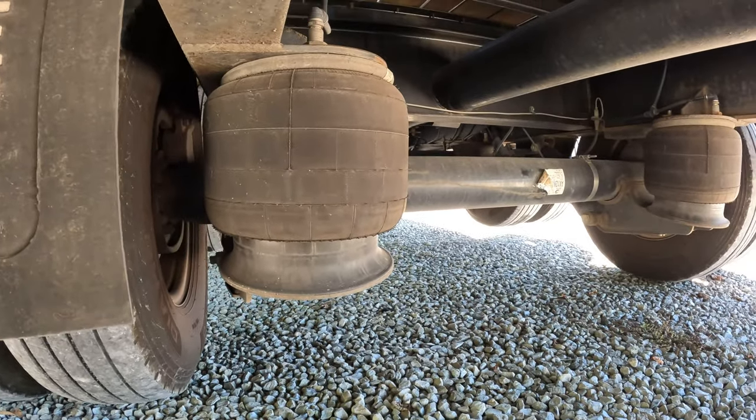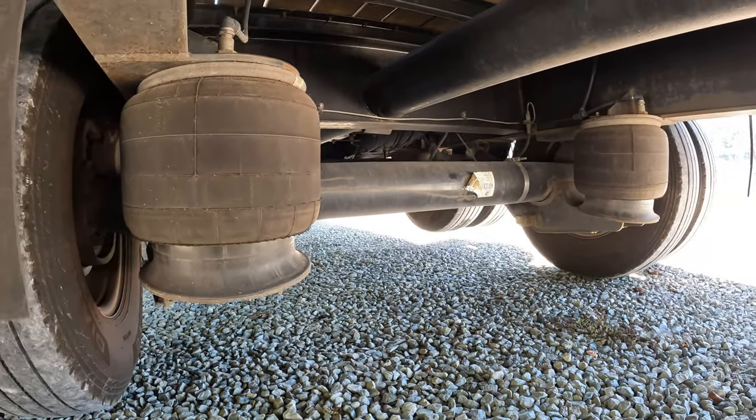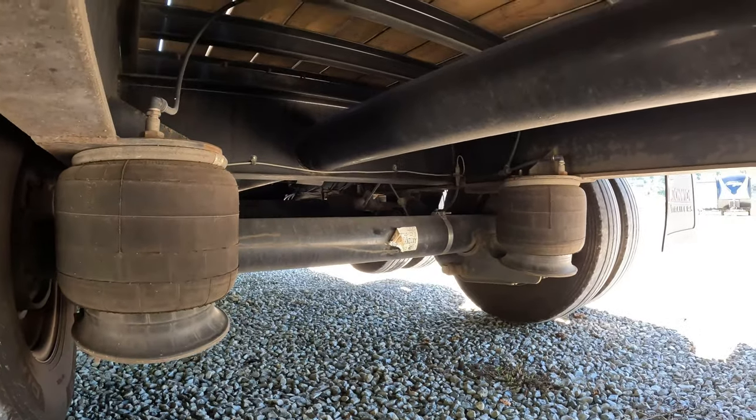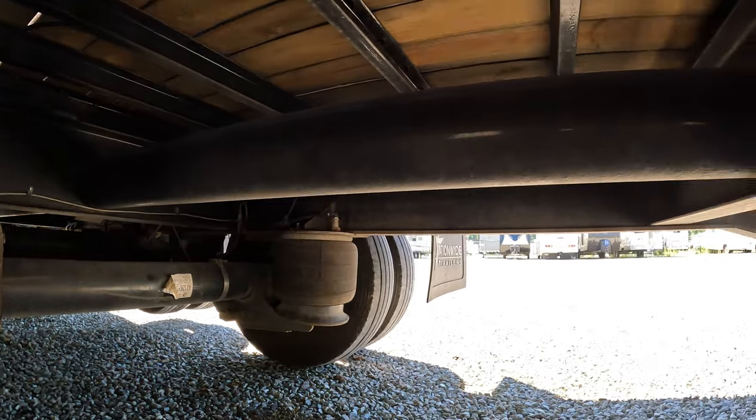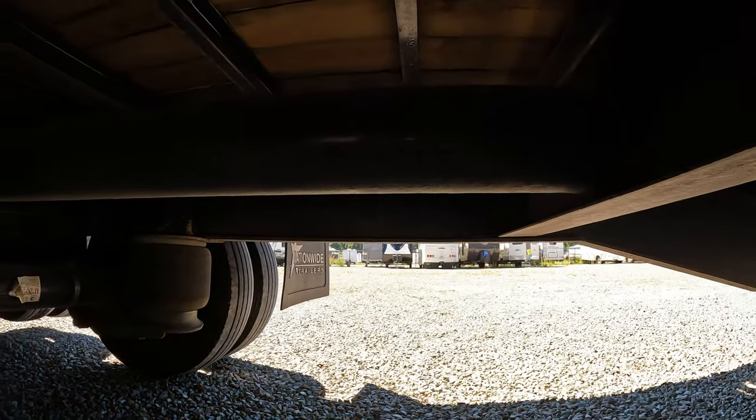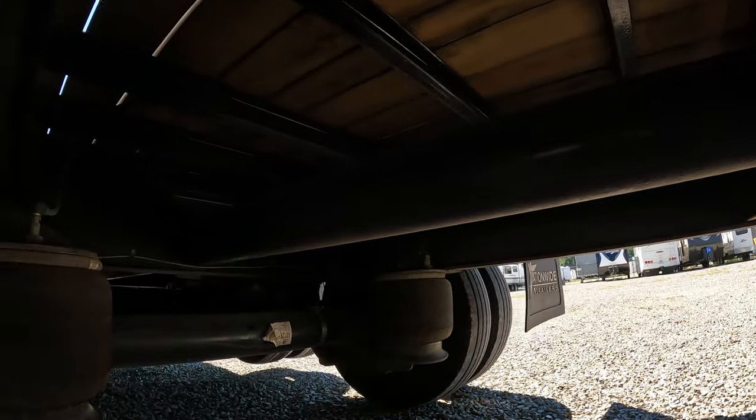Here are the airbags for the air suspension. You've got your — I don't know if this is called the twist tube or the torque tube — but yeah, you've got that in the middle of the trailer.